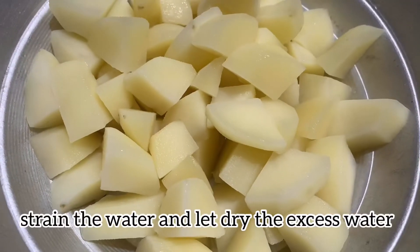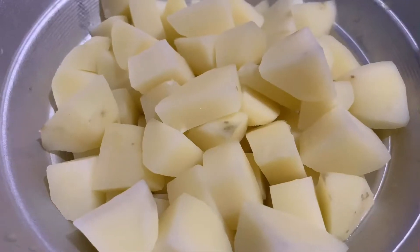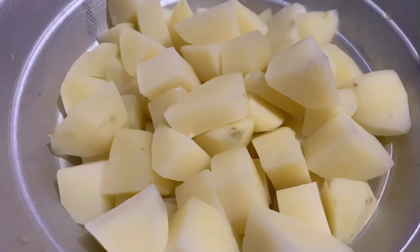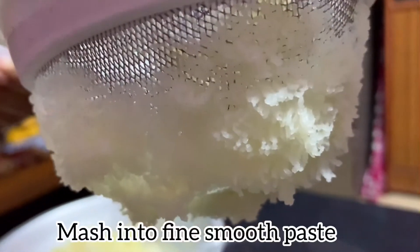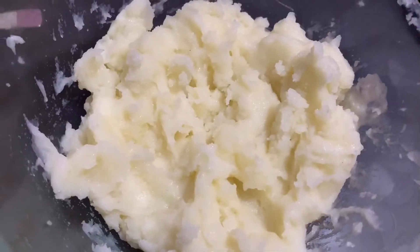Just get a little dry potato. Then we will mash it in a little bit.